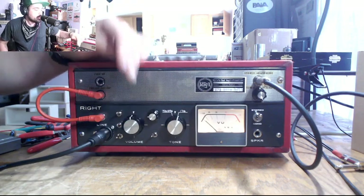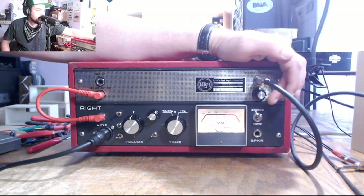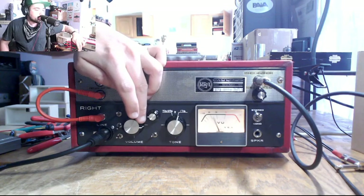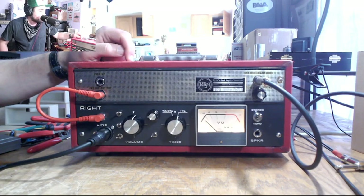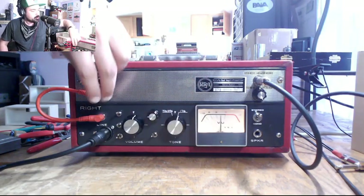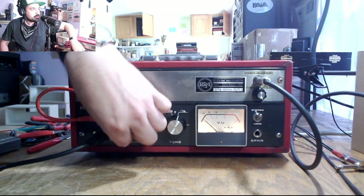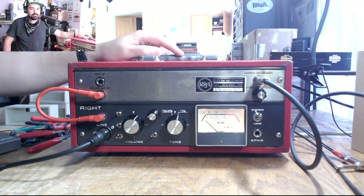We also have a level control here for the line output — I've been leaving it wide open because that feels good. To summarize: we're using it as a microphone preamp with a dummy load on the speaker, and we're coming out of the cathode follower of the mixing side of the 12AX7. This volume control right here is your 12AX7, this one is your EF86, then you have your quarter inch or XLR switch, pad, and phase. Thanks a bunch.